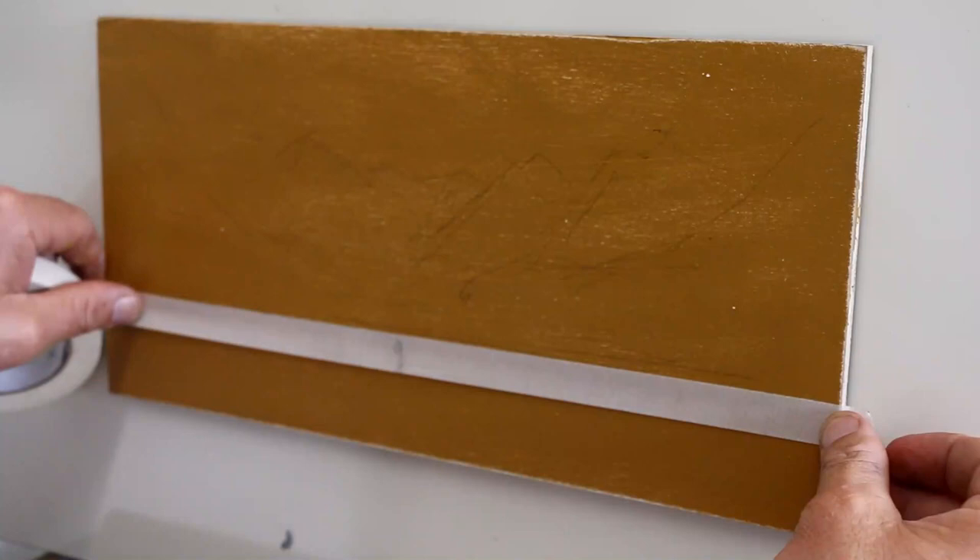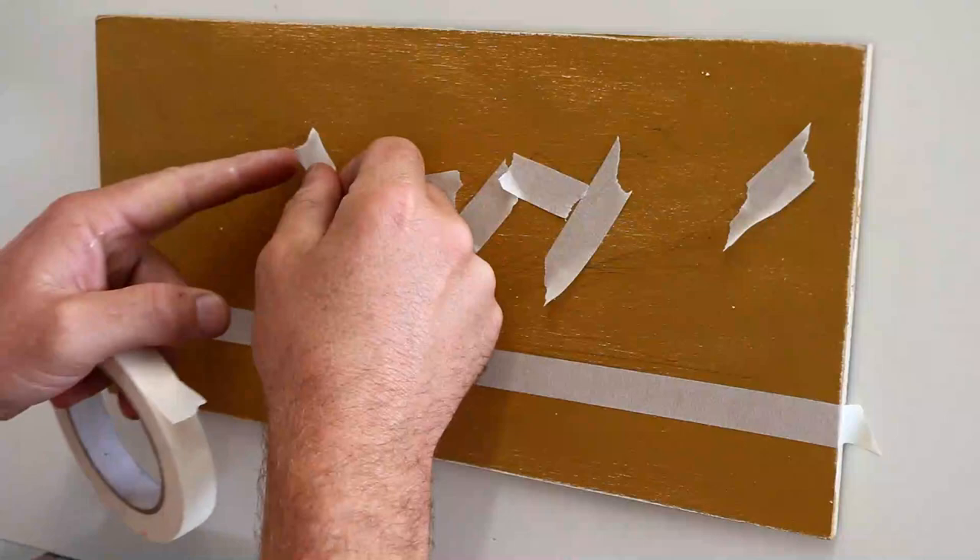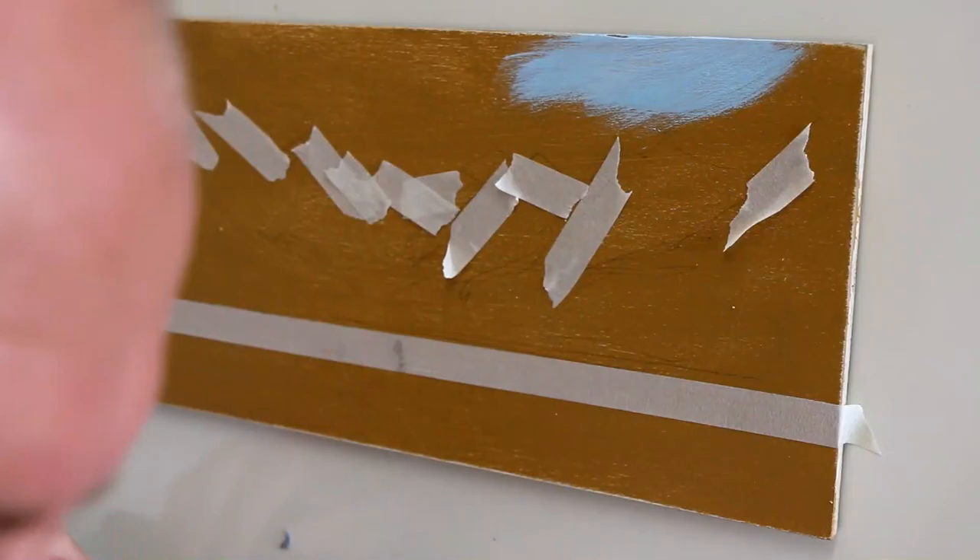Okay, here we go. You're going to see a couple of little tricks. The first one is masking tape. I'm putting masking tape on just to hold on to the important lines I put in my initial drawing, so I don't want to lose them when the paint hits it. I just did an initial drawing in a charcoal pencil.